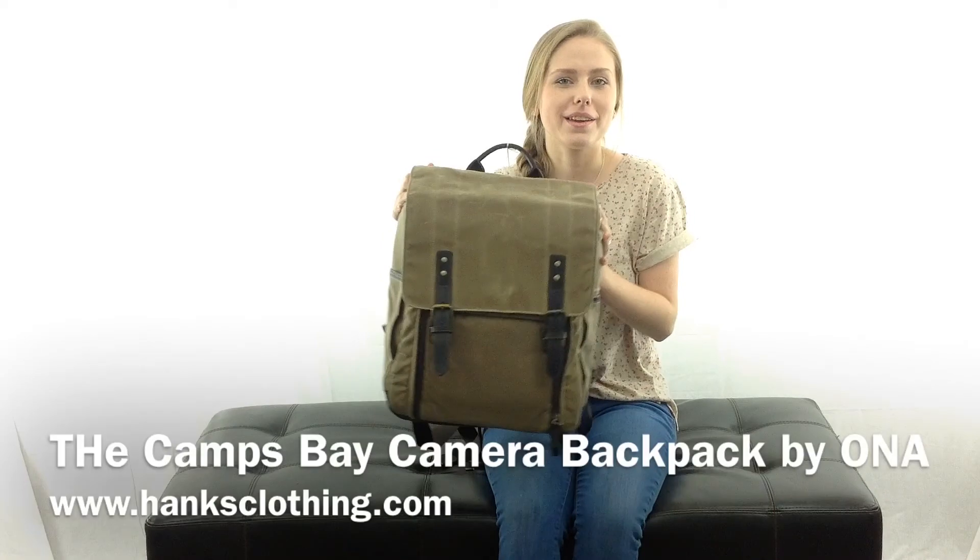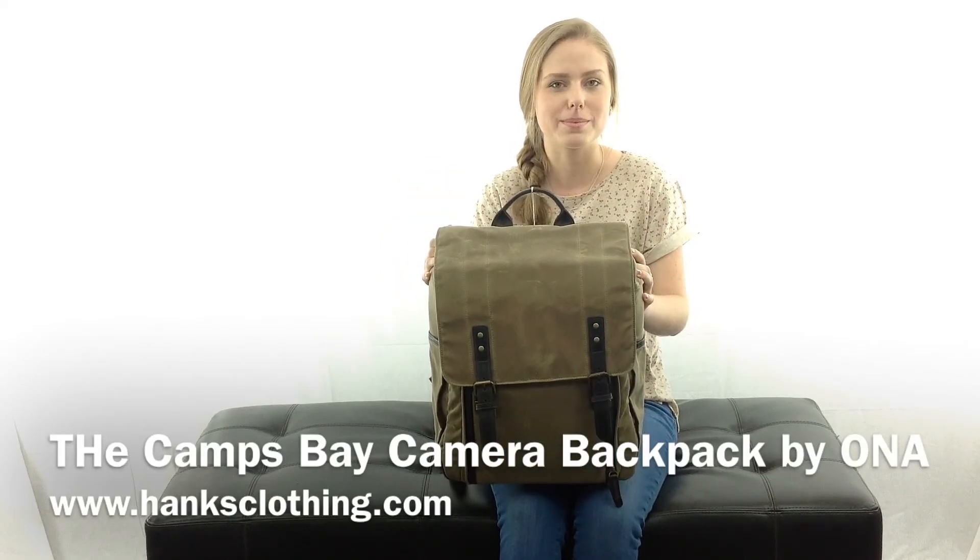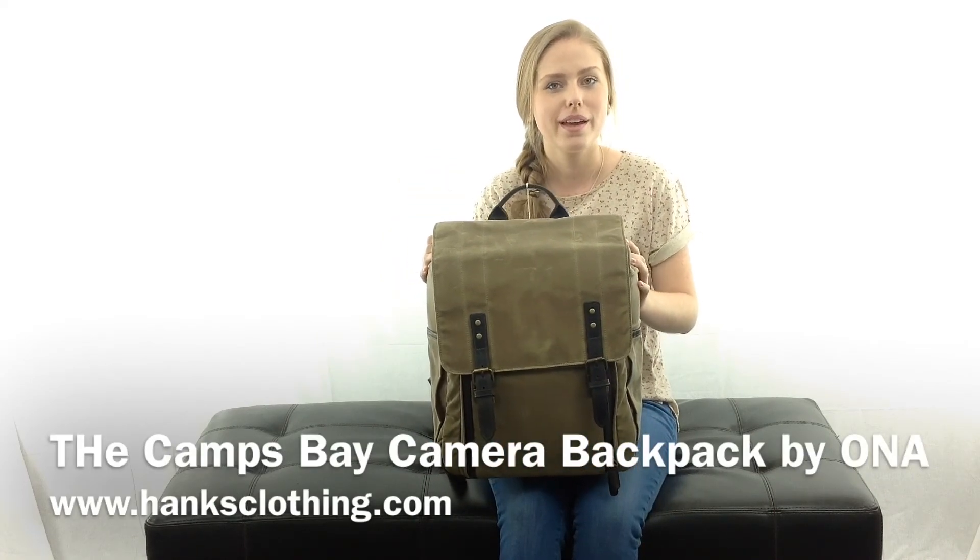Again, I'm Hailey with Hanks Clothing, and this is the Camps Bay Camera and Laptop Backpack by Ona.